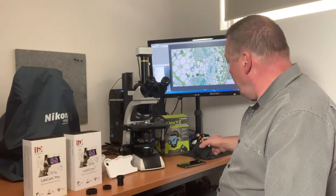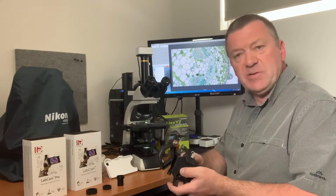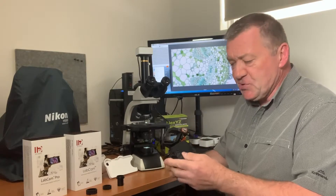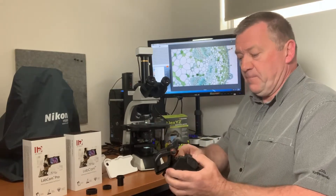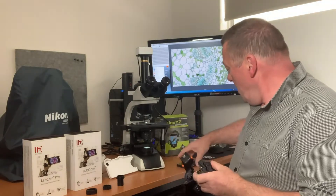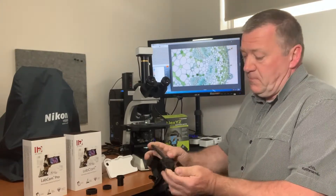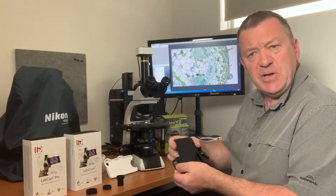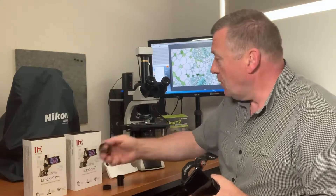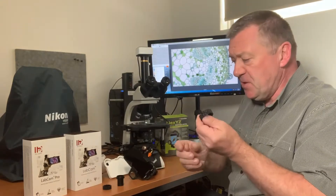I'm going to start with the Celestron adapter. When I first got it out of the box, I thought it looked quite complicated to use — a bit over-engineered, with a lot of adjustments. I fitted my phone to the adapter; it's a universal adapter so you can fit any phone to it.